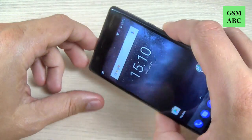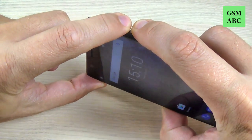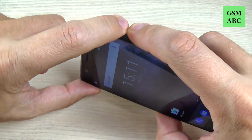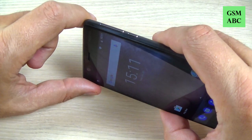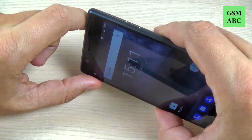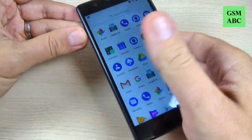To do that it is very easy — you must push and hold for a second the volume down and power button. If you just push, nothing happens, so you must hold for a second. Let's go to the menu and do it again.